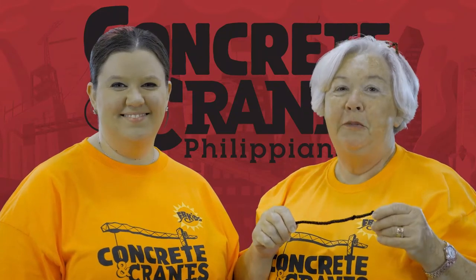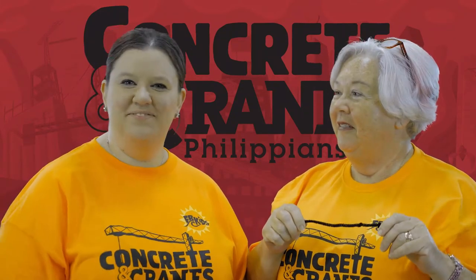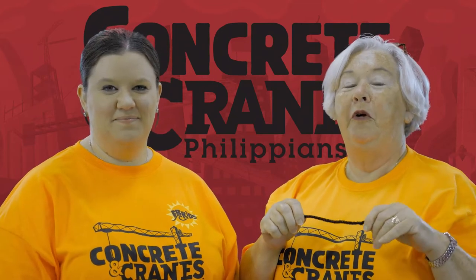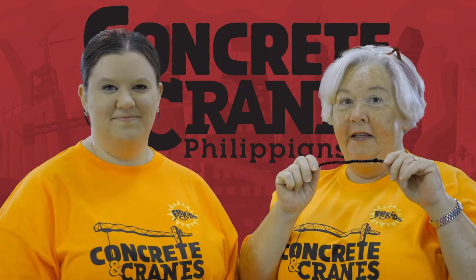Hi, I'm Ms. Kelly. Welcome to Vacation Bible School. And I'm Ms. Christina. Today is day one of Vacation Bible School, and we are going to be making salvation bracelets.